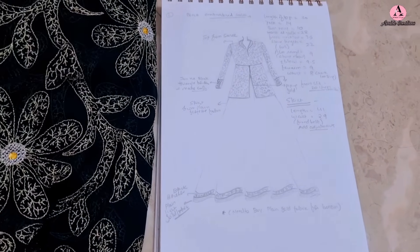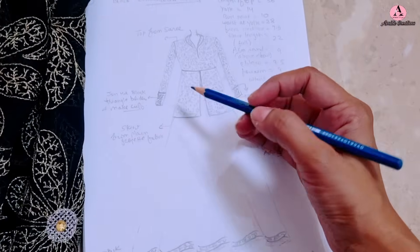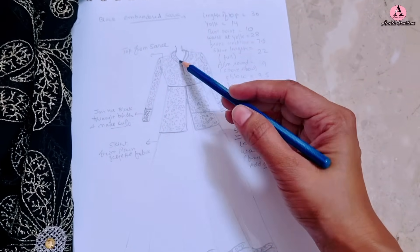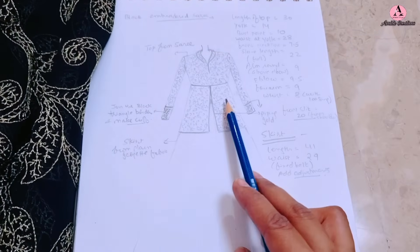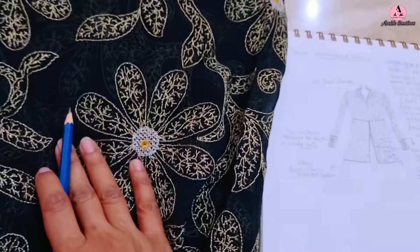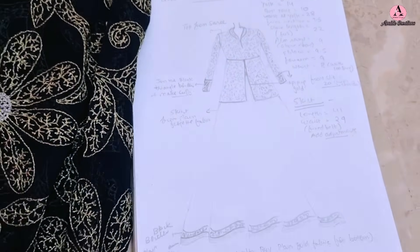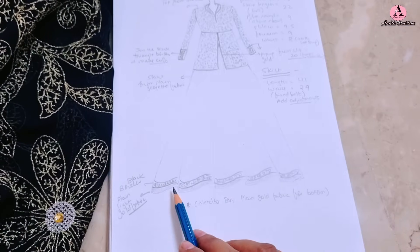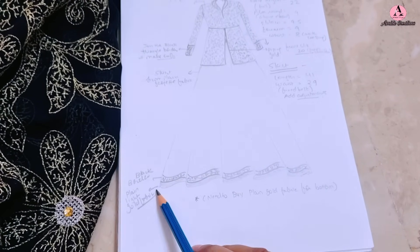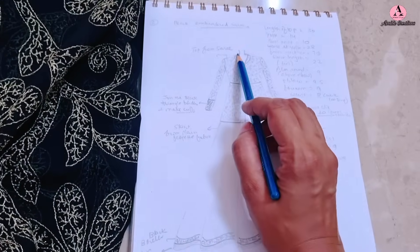The client liked the idea of a peplum top and flared skirt from this sari. But from one sari, both a good flared skirt and a peplum top wasn't possible — a good flared skirt needs at least five meters of fabric, and a peplum top needs at least two and a half to three meters. So the plan became: peplum top from the embroidered sari, keeping it fully embroidered, and for the skirt, purchase plain black georgette fabric.